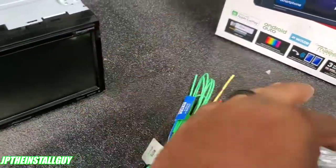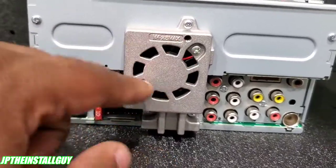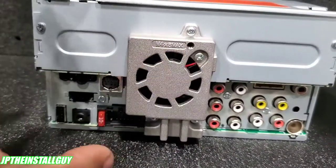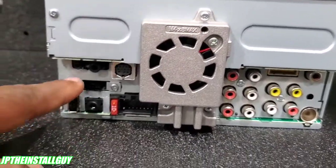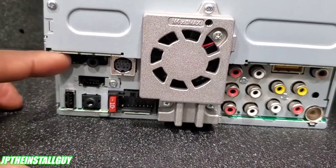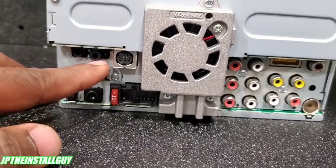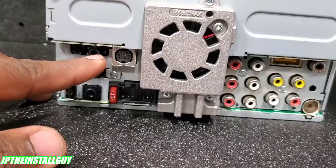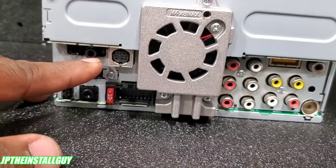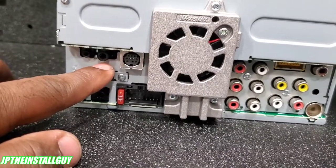The first thing you see right out the jump is this fan — this fan is basically to cool down the radio. Going from left to right, this little one right here is for your Bluetooth microphone, this is where you plug that in. This is a Pioneer radio so any type of steering wheel control module is going to use that 3.5mm jack — you stick that right there, it's etched at the bottom as WR, which stands for wired remote.